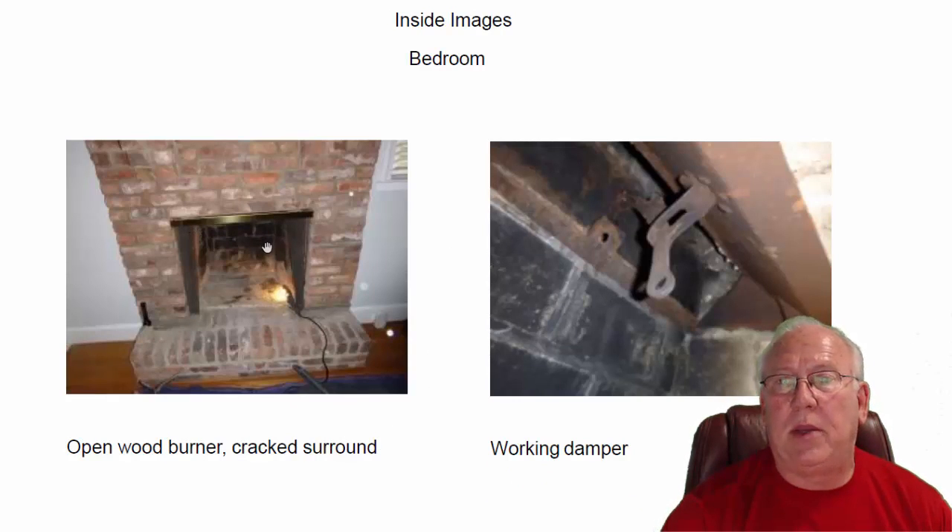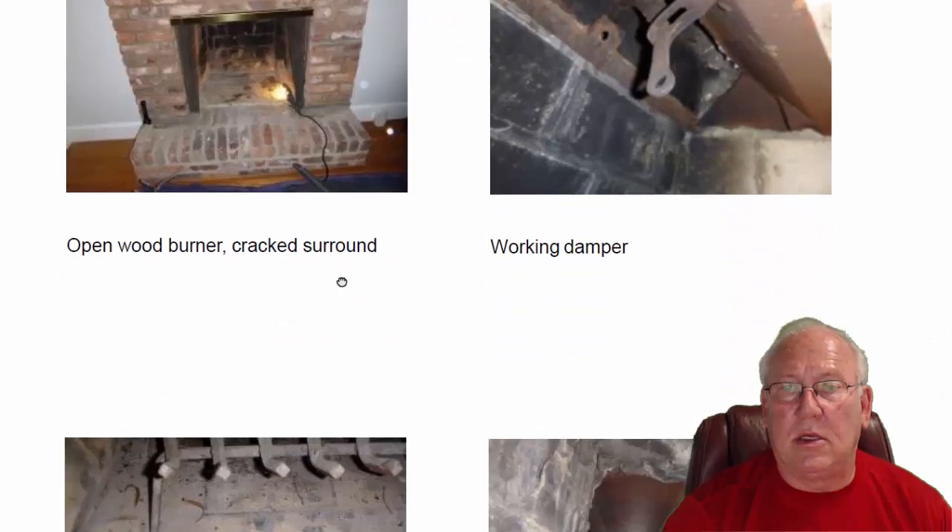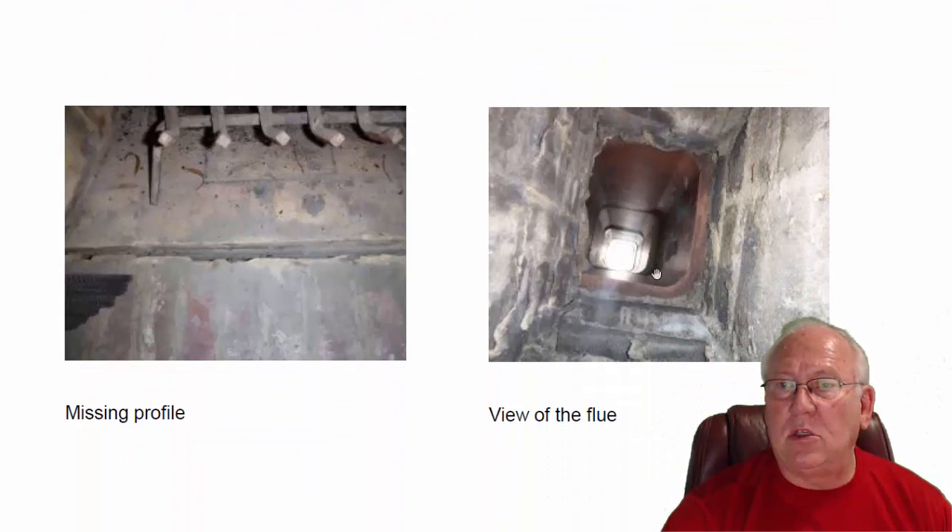So we looked at the bedroom fireplace today. We've got all the remnants of the birds and squirrels and stuff that's been living in there over the years. Removed the damper, cleaned everything behind there as well, and reinstalled the damper. The flue system looks great — not having any problems with that. This large gap all the way around is called a profile joint, and it's completely missing all the way around.